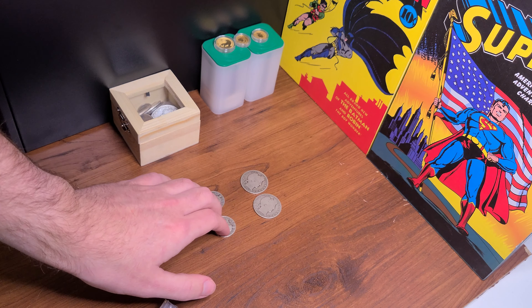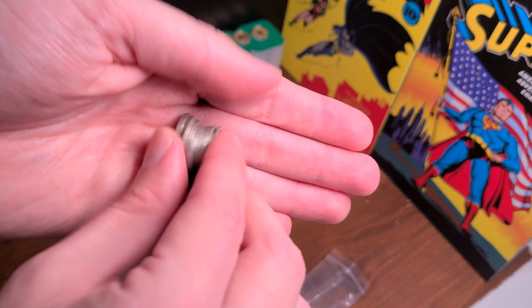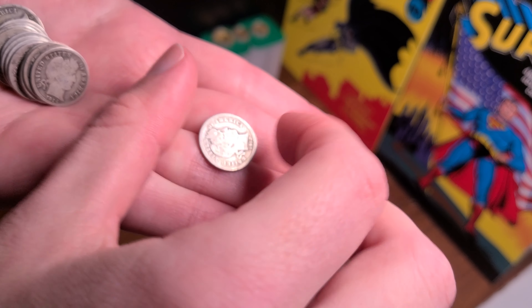So I got two Standing Liberty quarters and two Barber halves. And I also got 15 Barber dimes — now they're pretty slick, they are pretty slick.